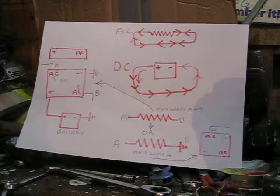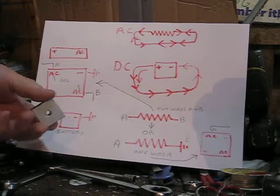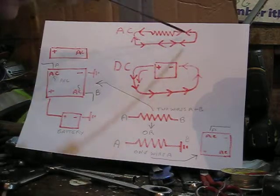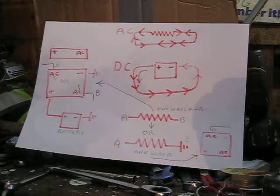Here we are in the shed again doing a little job on this Raleigh Roma scooter. I'm going to fit a rectifier because I want to upgrade the lights. The lights at the moment are AC and I'm going to convert them to DC because I want to put indicators on and improve the lights. AC lights are not great.